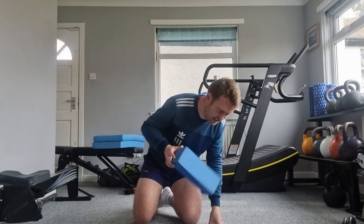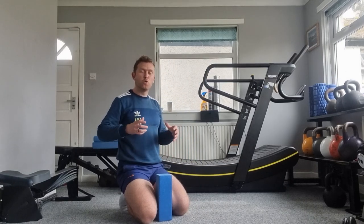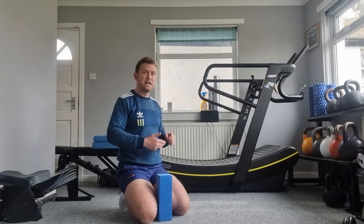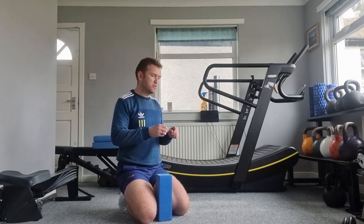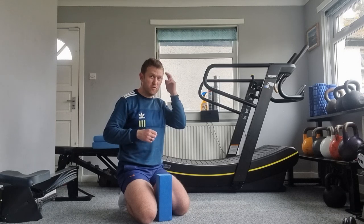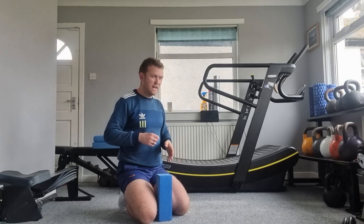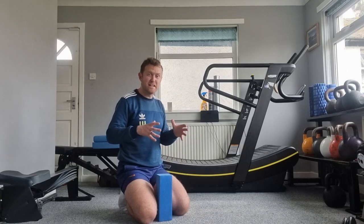The idea behind this exercise — this is a type of plank exercise — is to try and get you focusing on holding tension while breathing. The reps we're going to focus on will be breath reps, as opposed to trying to hold it for 20 seconds or 10 seconds. The focus on the reps here is actually going to be your breathing rate. I'm hoping that if you're so focused on counting the breaths, you'll also be keeping that tension I'm looking for.